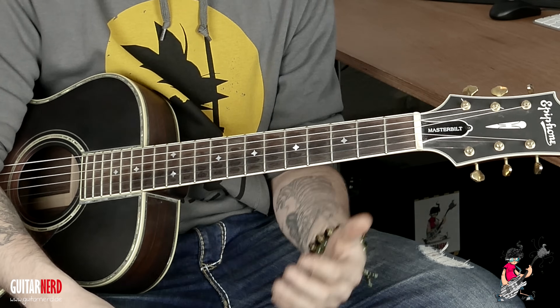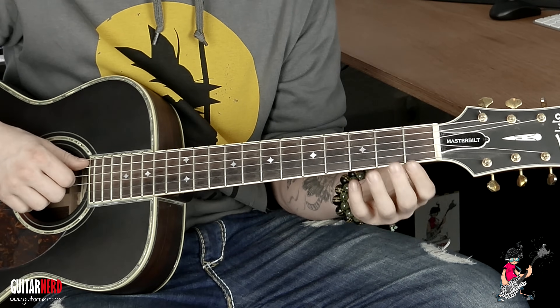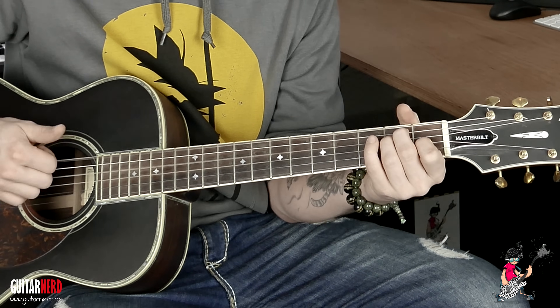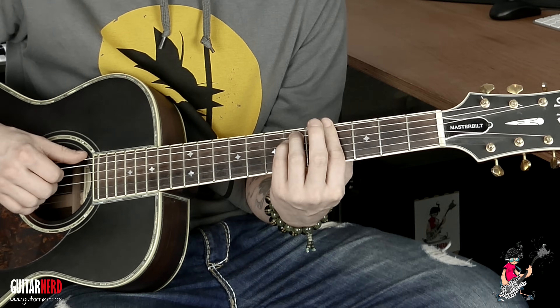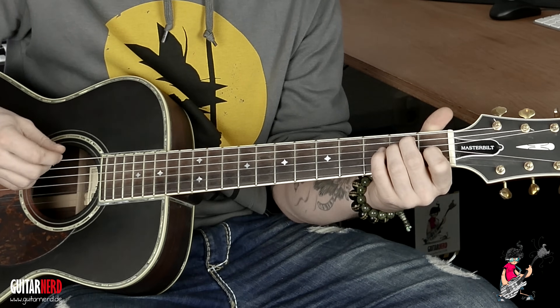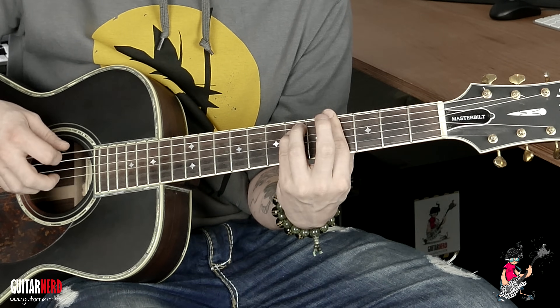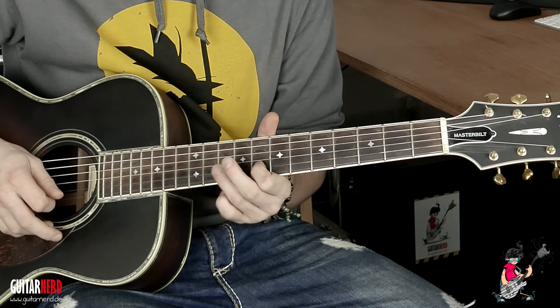Man kann so ein bisschen gucken, was man macht — also man könnte es schön durchzupfen, ein bisschen spanisch, je nachdem wie der Skill ist. Man könnte das auch mit so einem Daumenbass machen, oder wenn man das Pleck benutzt, Hybrid-Picking. Da würde ich mir einfach irgendwas Cooles einfallen lassen. Wenn man zu zweit spielt, kann man natürlich ein ziemlich cooles Solo drüber schmettern.